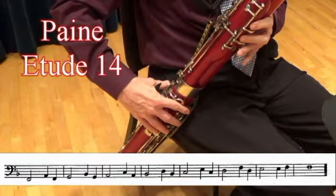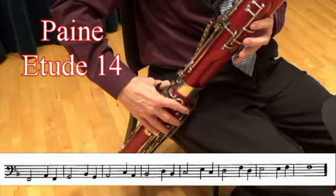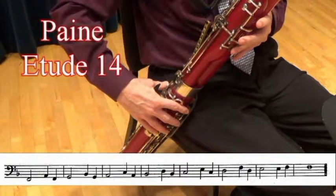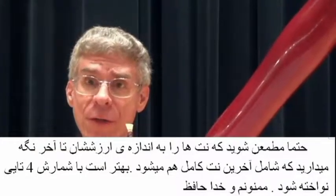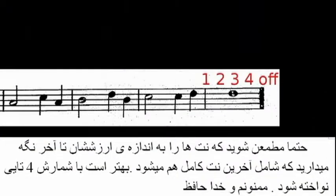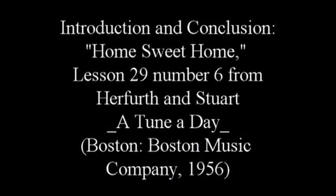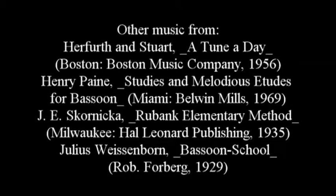This next study by Henry Payne, number 14, introduces low F or F2. I'll play the last line for you. Make sure that you hold all the notes to full value, including the last whole note that should be held for a full four counts.